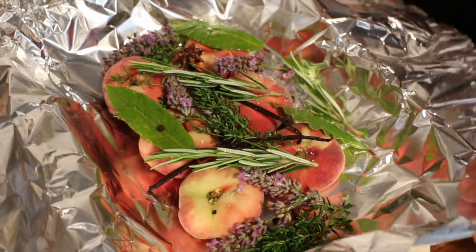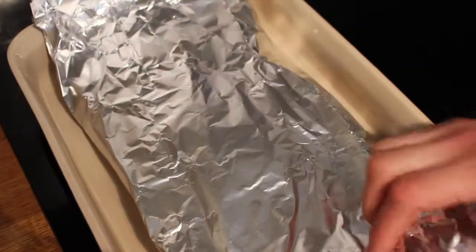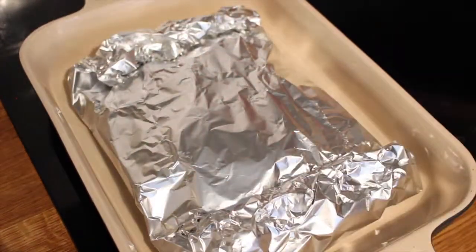We're going to make an envelope with the tin foil. We're just going to fold the top over, fold the other side over, fold the edges in, like so. Then we're just going to roast that in the oven.